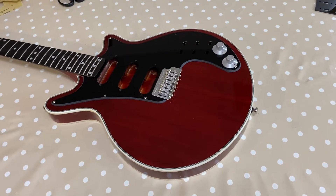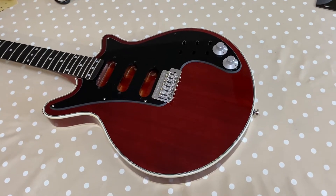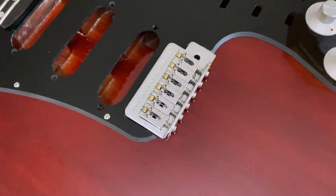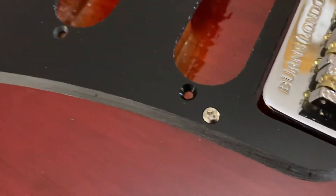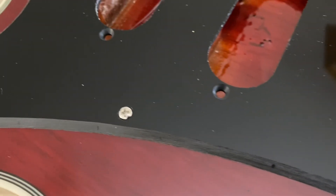Here we go. This is the test fit of the second cut of my Burns BHM 4787 reshaped pickguard. Zooming in. The edge bevel's been dressed with 120 grit, so the next step is 320 grit, then wet and dry, then a polish for T-cut.